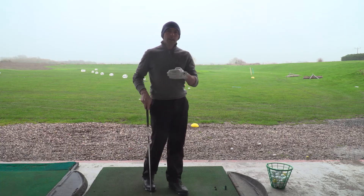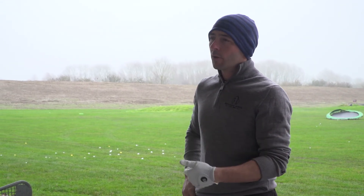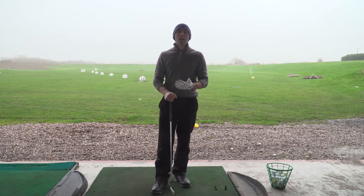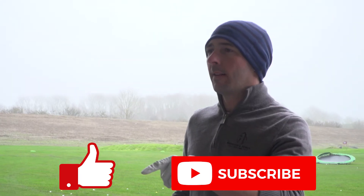So that's how you can play your shots into wind. On a windy day, you work on those and that's really going to help lower your scores. If you can pop your comments in the comments box and hit the like or subscribe button, let me know how you're getting on with this low shot.